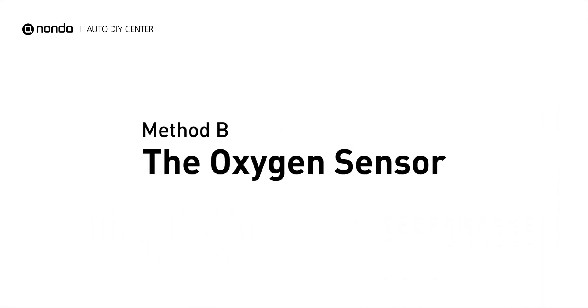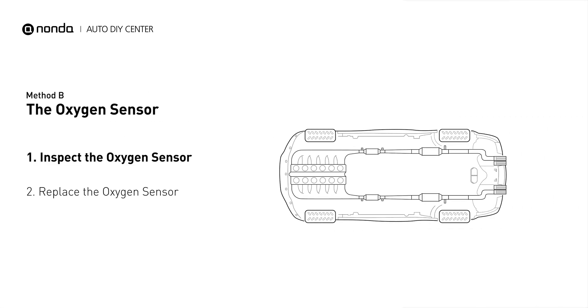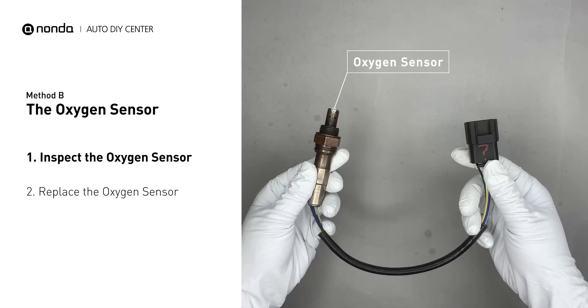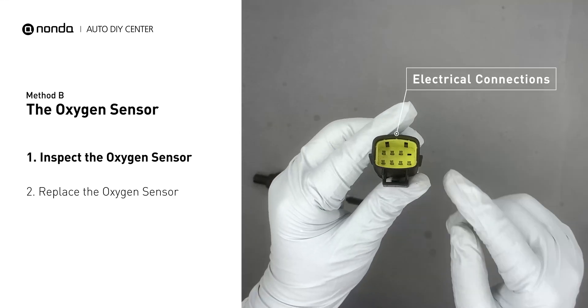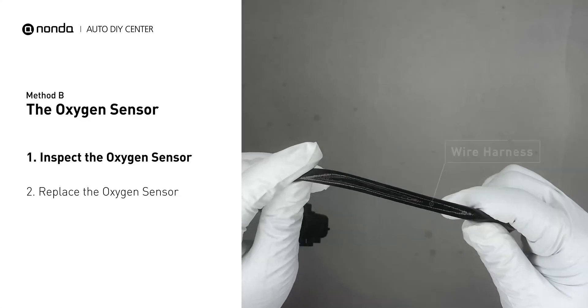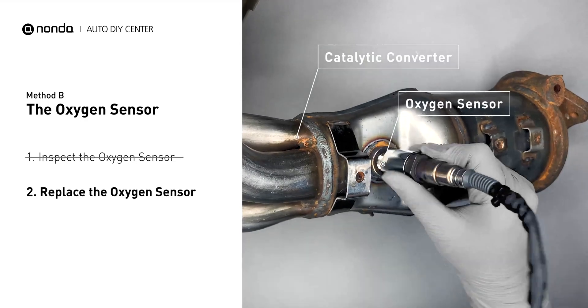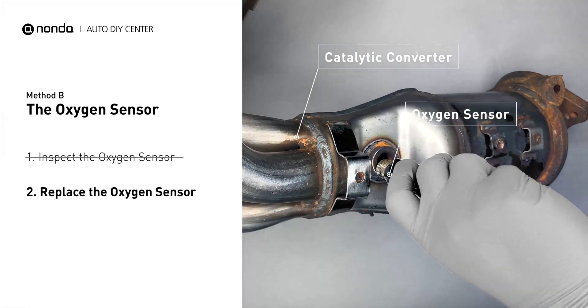Method B: The Oxygen Sensor. This oxygen sensor is located right before the catalytic converter. Bank 2 is on the side with the cylinder number 2. Sensor number 1 is usually the one in the exhaust manifold. Visually check the oxygen sensor's electrical connections, wire harness, and metal tabs for any damages. If damages are found, then replace the oxygen sensor.